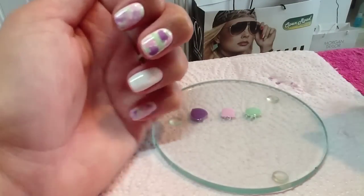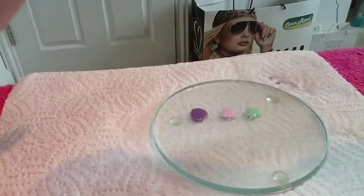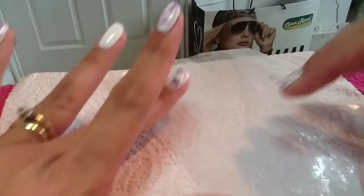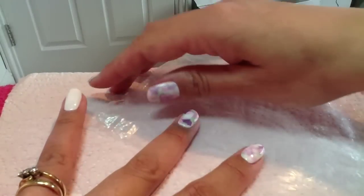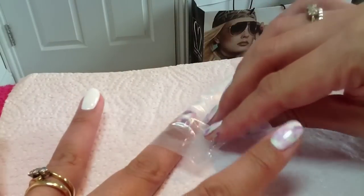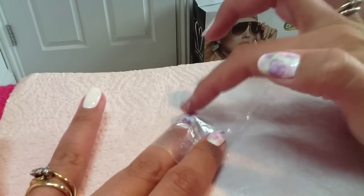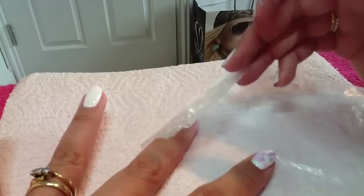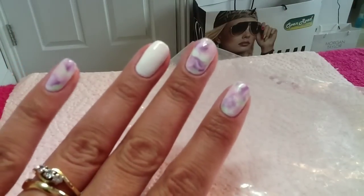I'll show you why in a minute. So there are the splodges, and now all I'm going to do is take this plastic bag, place my finger like that, and fold it over. Then all you're going to do is just lightly press down like this, then open it up carefully — and what you're left with is this gorgeous design.